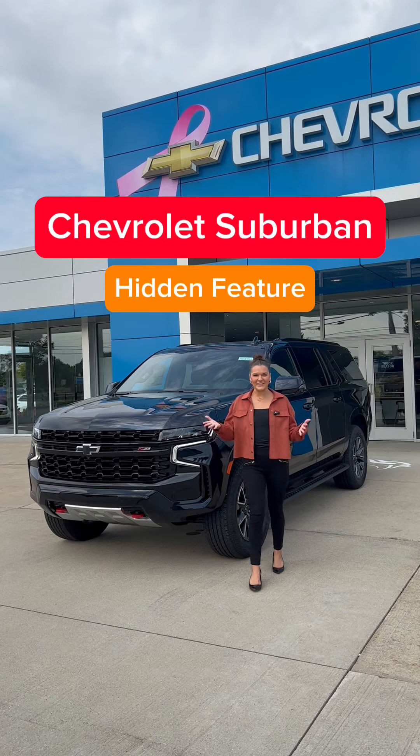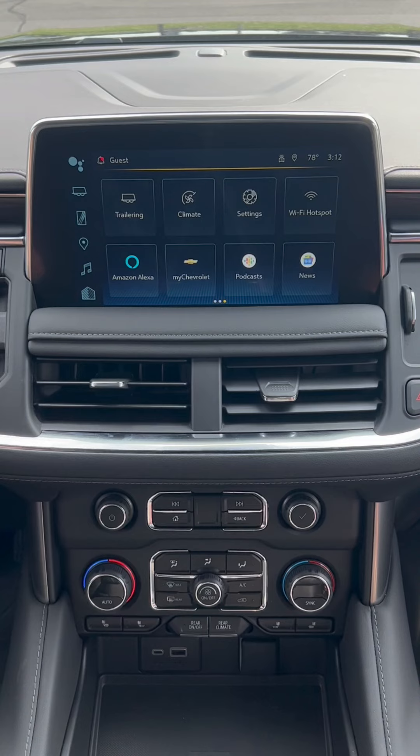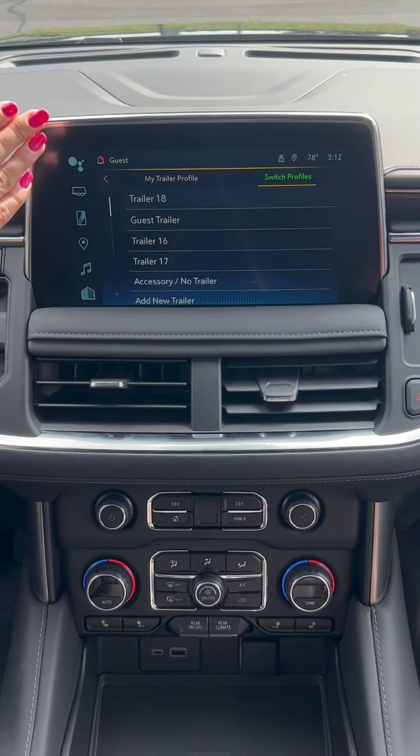Today we are checking out the all-new Chevrolet Suburban, and here's something you might not know about it. This vehicle has a trailering feature, so if you click it here you are brought to the trailer home page. As you can see, there are already a few trailers in the system.